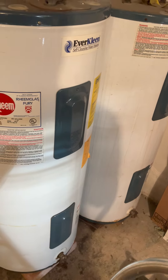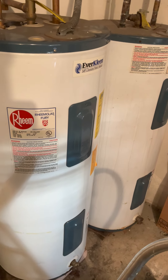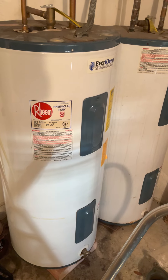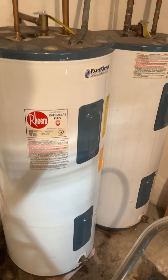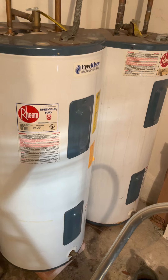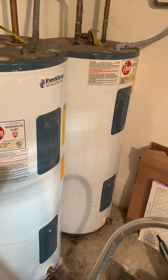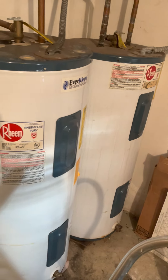I picked up a 100-foot rubber garden hose at Costco for $27, which was a better deal than what I found at Walmart, Target, Lowe's, or Home Depot. I also have two 50-foot metal non-kink hoses for the backyard, but those are essentially permanent fixtures on my spigots now.